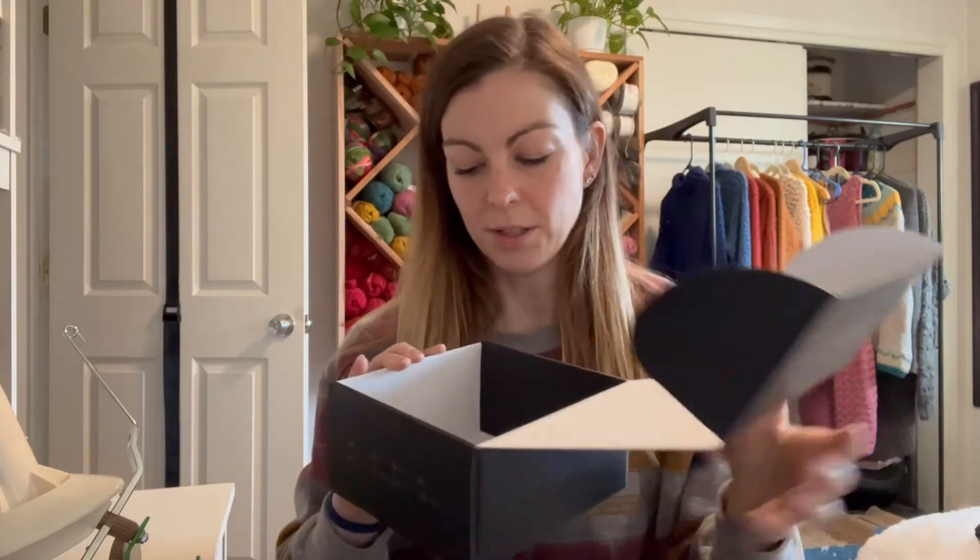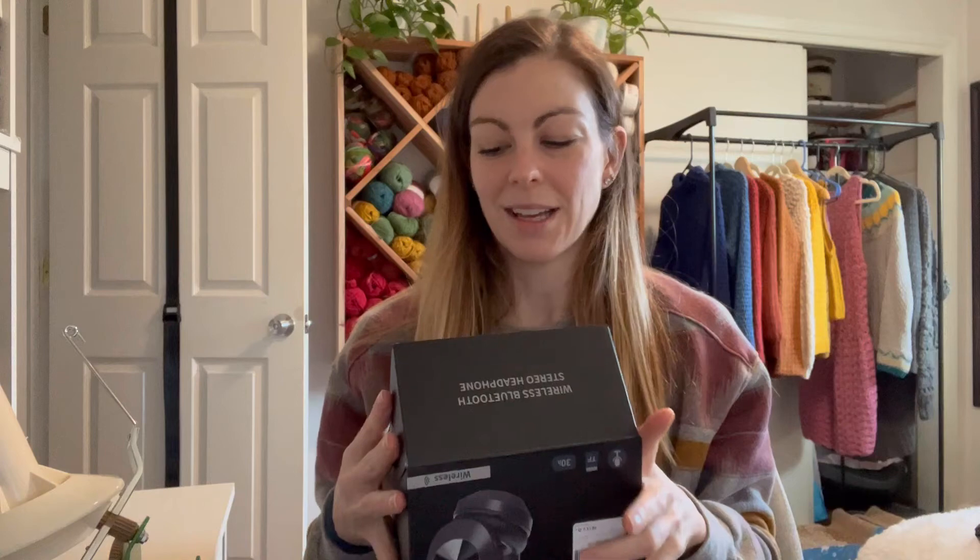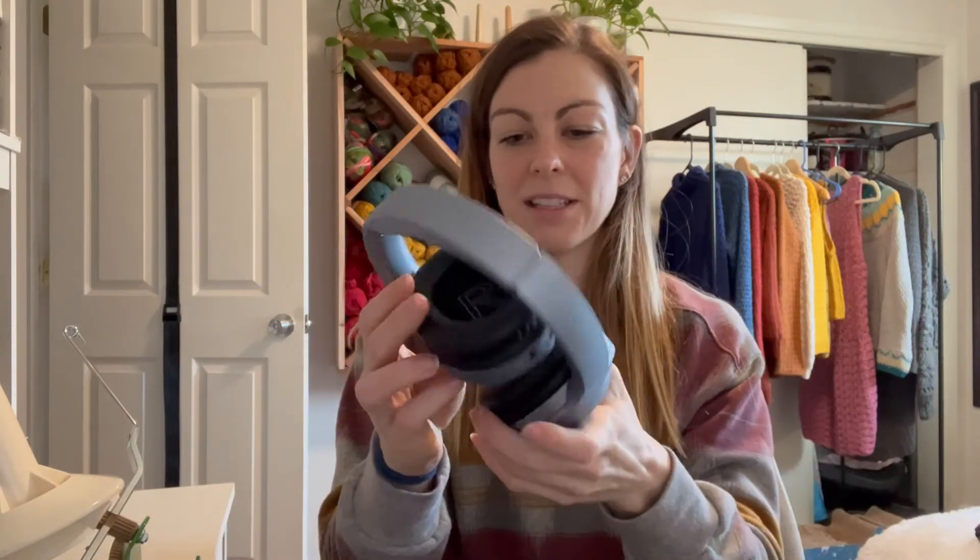The charging cable is super easy to use. I love these headphones — they're gorgeous, they're comfortable, they have good sound quality, and the battery life lasts a long time. Overall, great headphones. Hopefully you found this review helpful. I wish I could have you hear them through the video, but it's not possible while recording. I appreciate you watching.